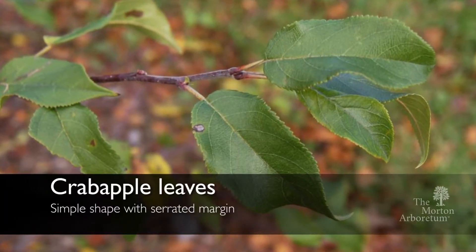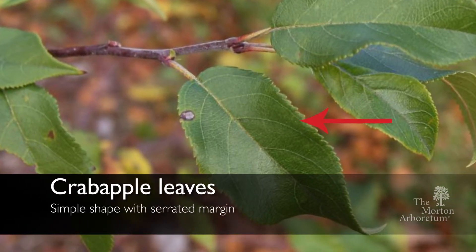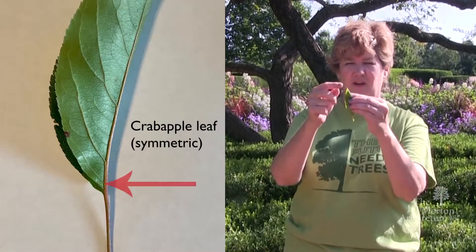The leaf of a crabapple tree is a simple leaf. It has serrated margins along the edge, so it's kind of like a knife. They're symmetrical, so if you fold them in half, they're equal.